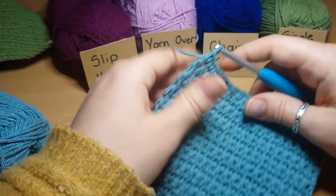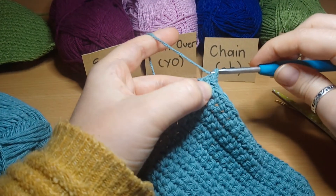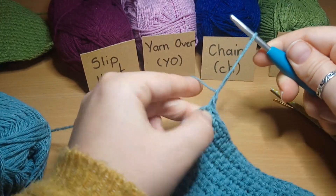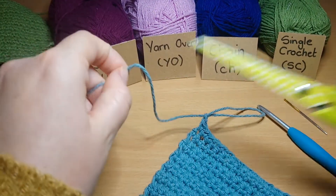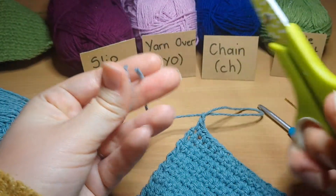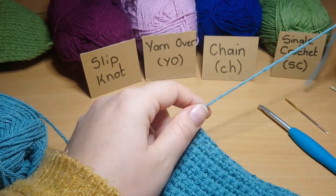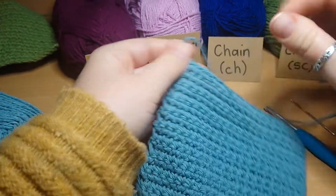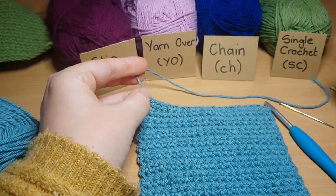I've got a square now. To fasten off, I'm going to yarn over one more time and make another chain, but this time I'm not going to turn. I'm going to loosen off my loop, pick up some scissors, and leave a good long tail here to make sure I can easily sew in the ends and secure it. I'm just going to snip it off, then pull the yarn through and tighten it off — and there you have it, you've finished your first square.